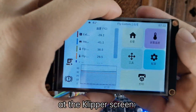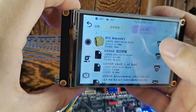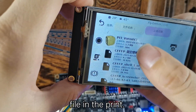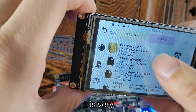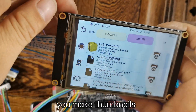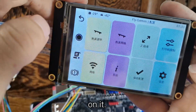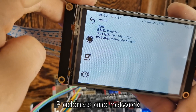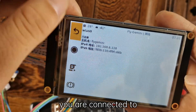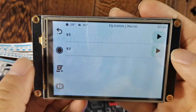Next, let's take a look at the Klipper screen. As you can see, there is everything on the screen. First, you can see the thumbnail of the model currently being printed — it is very convenient that the screen will display thumbnails when you make them with slicing software. There is also Wi-Fi information on it, displaying your IP address and the network you are connected to.